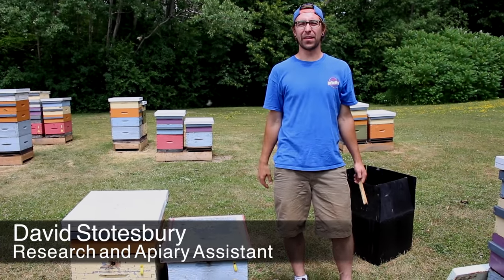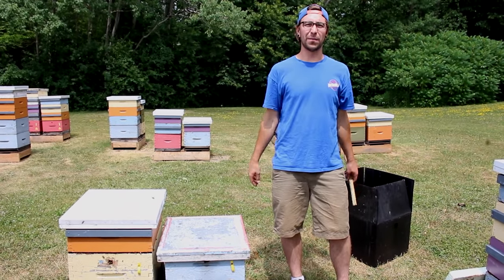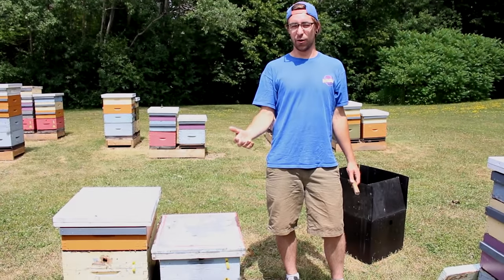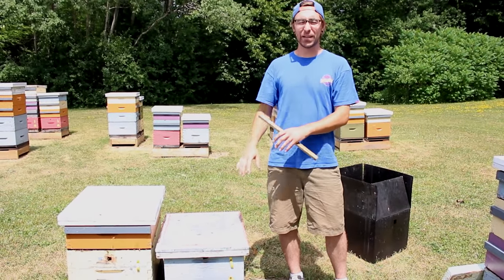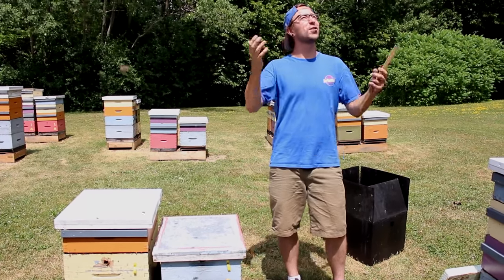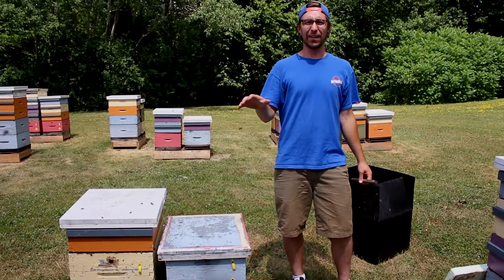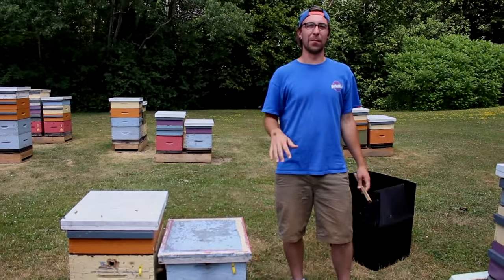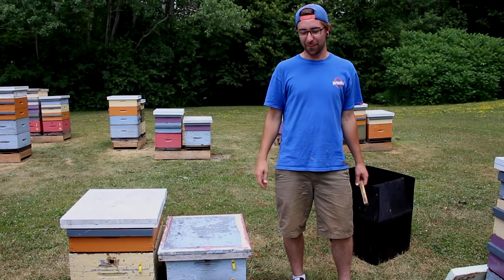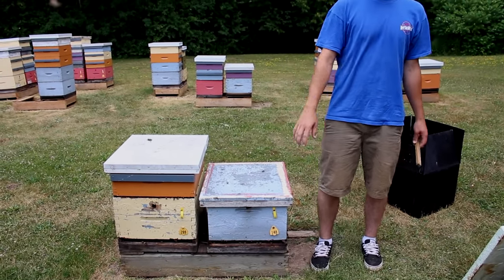So today we're just going to finish up with overwintering your colonies and how to prepare them for the winter. We've already talked about any sort of medication and disease control you're going to have to do in the fall, and also feeding your bees. So we're going to pretend this hive is a well-fed, treated hive ready to go into winter — and also pretend that it's not a 32-degree July day. Right now we're talking late October, early November. Our bees are kind of shut down for the year, it's getting pretty cold, and all our hives are down to just single or double brood chambers.